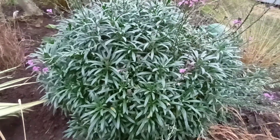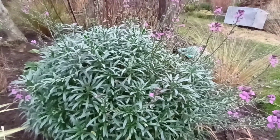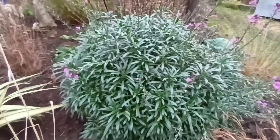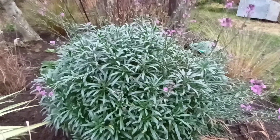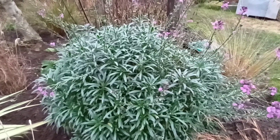I'll do another little talk on Erisimum in springtime when we come to take some cuttings. Because it's worth knowing how to take cuttings. This particular plant is a cutting of a cutting of a cutting — several cuttings. I've kept it going for at least five years, if not six, from cuttings.